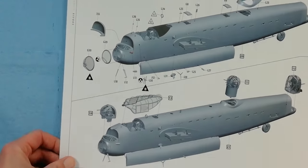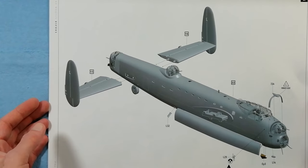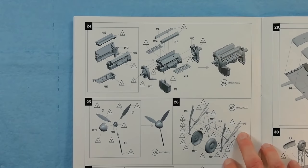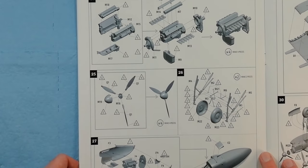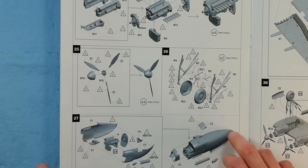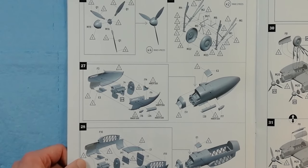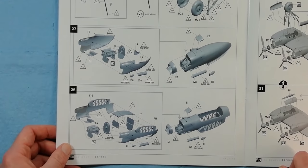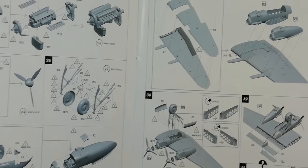Starting to come together now — we've got the fuselage halves, clear parts on the front, turrets and canopy being fitted, then tailplanes going on along with aerials and various lumps and bumps. Now we're into the engines: four Rolls-Royce Merlins to make up, which look nicely detailed from the CAD images. Props come together, and we get two halves for the wheels with a nice weighted-wheel option. The engines are then fitted down into the nacelles with intakes and exhaust shrouds, and you've got wheel wells for both the outboard and inboard positions as the wings come together.